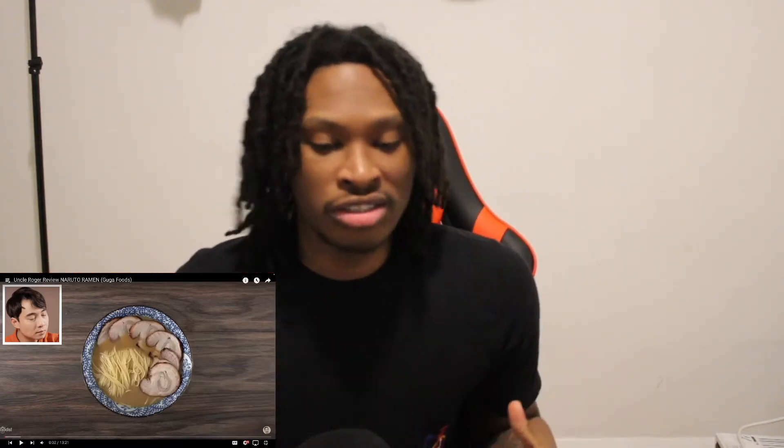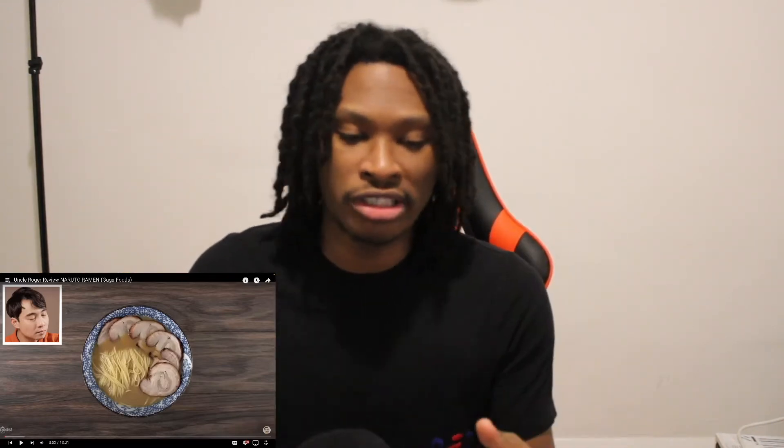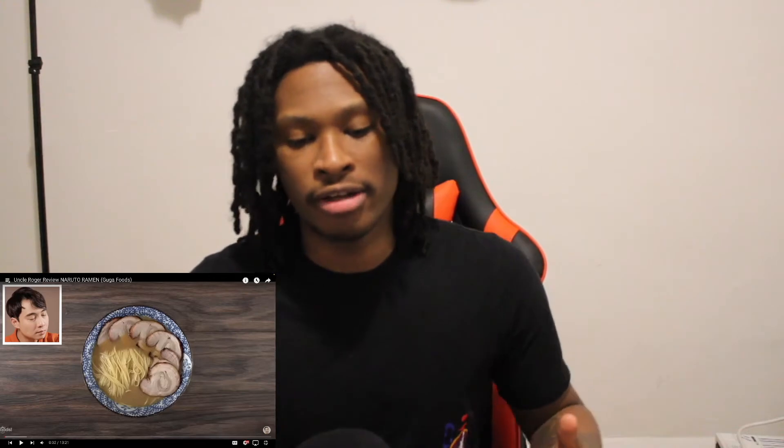What's good YouTube, it's your boy C back with another reaction video. This is Uncle Roger reviewing Naruto ramen. The reason I'm doing this one is because Uncle Roger is real funny to me, especially dealing with food — as a comedian he's real funny. I've been watching his videos a lot, and Naruto — y'all know I love anime — is in my top animes. So we're gonna get right into it.